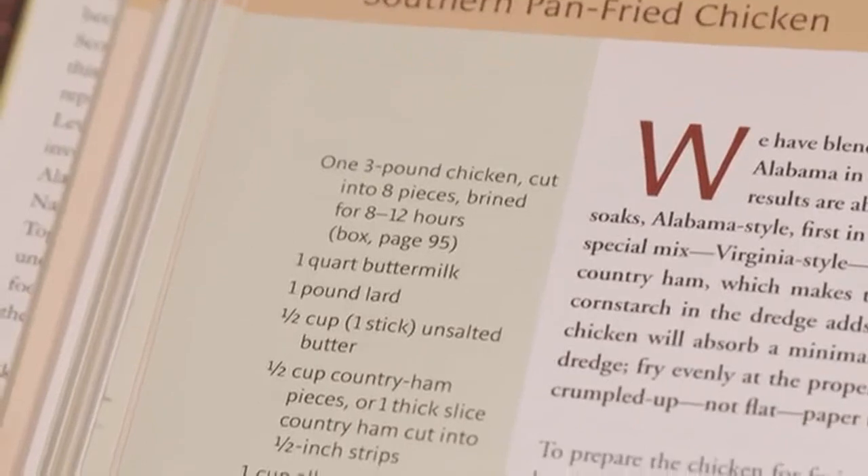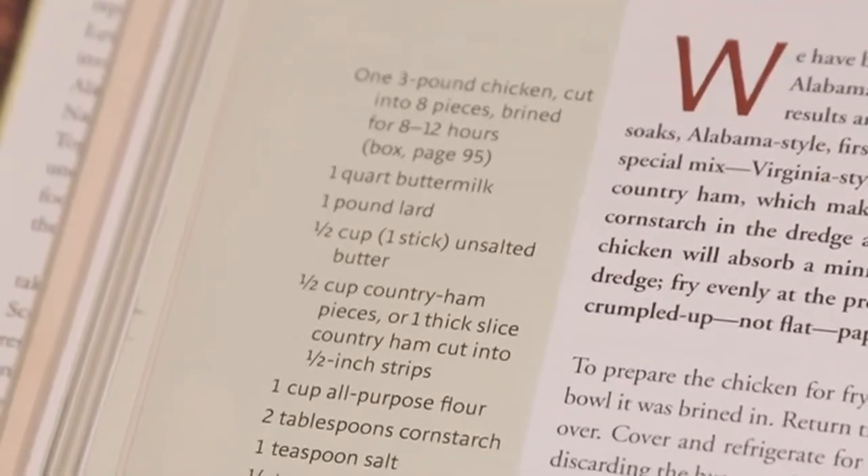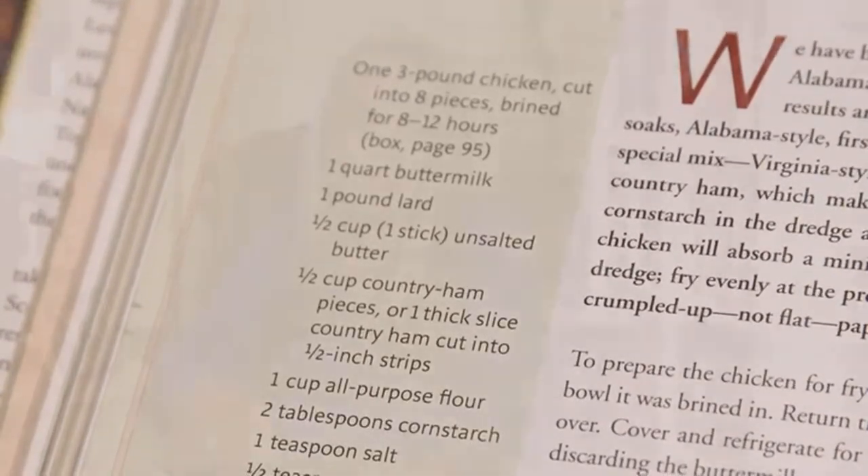The chicken is first brined and then soaked in buttermilk, a practice common in parts of Alabama. Then Lewis adds her signature Virginia style by adding a bit of country ham cooked in butter to the frying lard. The result is a fried chicken that's rich and savory. At Cook's Country, we continue this wonderful marriage of hog fat and chicken with our own recipe for lard fried chicken.